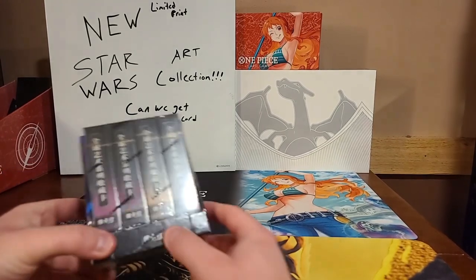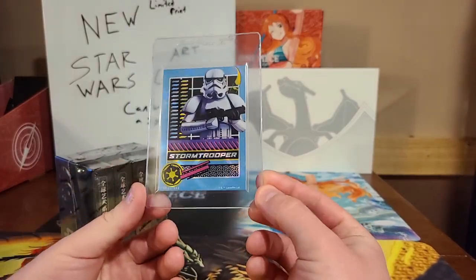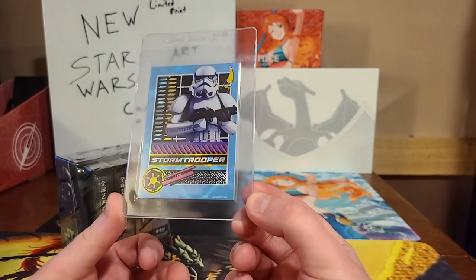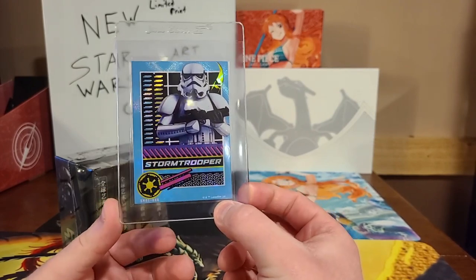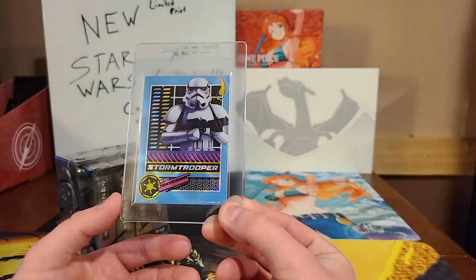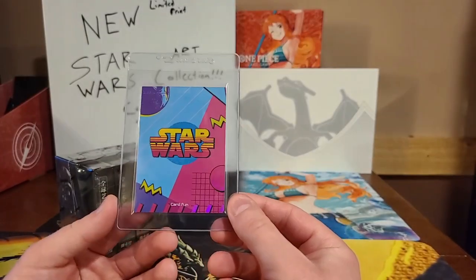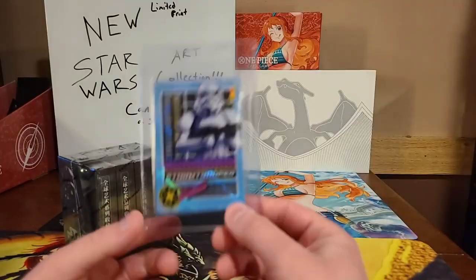I'm going to show you guys a couple examples before we open this box up. Here's one of the foil 90s style Stormtroopers — a very, very beautiful card. This is not a numbered card, but as you can see, these cards are all in English and stamped by Lucasfilm on every card. This is what a holo will look like. These are thicker card stock cards.